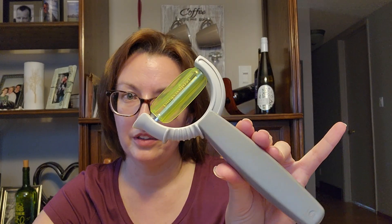That's cool. This just came out — the Pivoting Peeler. Looking forward to using that. Going to find some root vegetables this weekend and get those cleaned up.